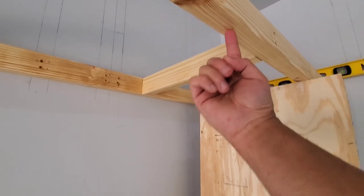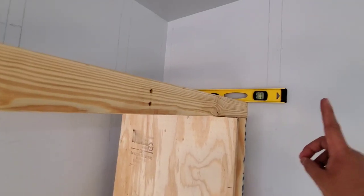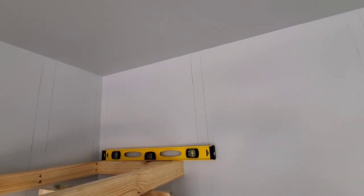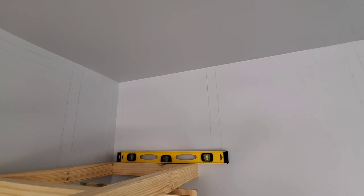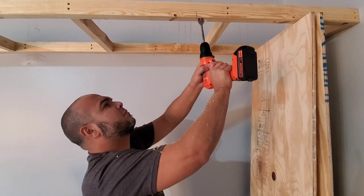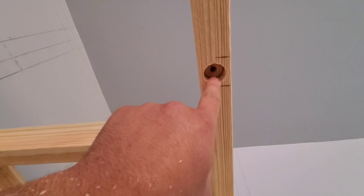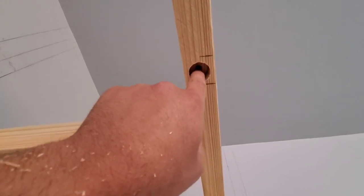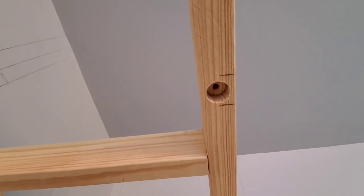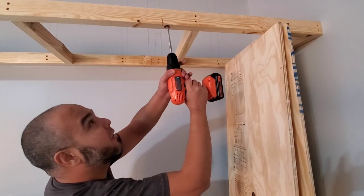Right now I'm gonna drill a hole through this 2x3 going up, and then one going straight into the attic. That's where we're gonna connect the rods up there in the rafters. That's where the threaded rod will go in. Before we do that, I need to make this hole bigger — it needs to be 3/8 — so I'll grab the 3/8 bit and make this hole wider.